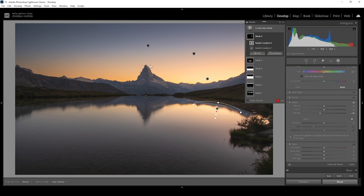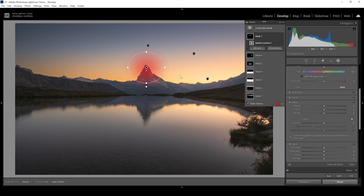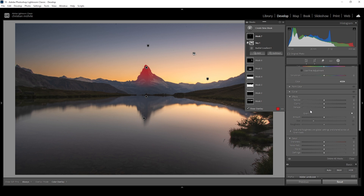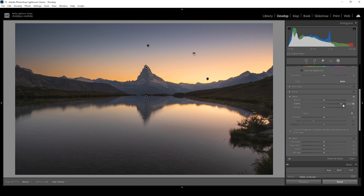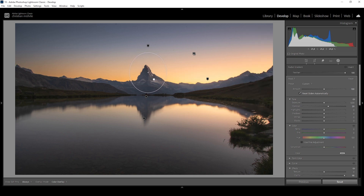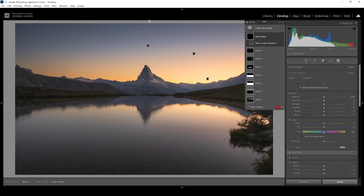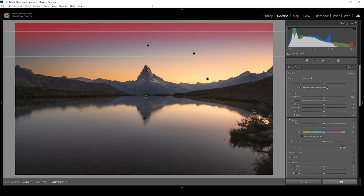I want to target the Matterhorn itself to make it pop a little more. I'm going to use a radial gradient covering its peak. We don't want to affect the sky, so I'm going to say Subtract and choose Select Sky — this gives us a perfect selection for the Matterhorn. I'm going to bring up the clarity a lot, which will help add structure to the mountain, and also add some contrast. Finally, I want to add one more linear gradient for the top part, make it really soft, and make it even darker up there by bringing down the exposure and the blacks, and also bring down the temperature a little.